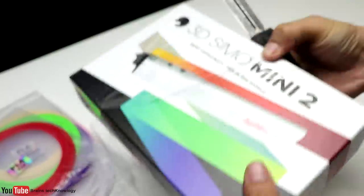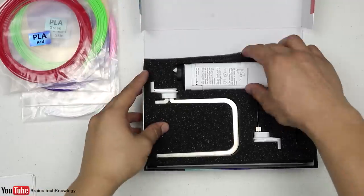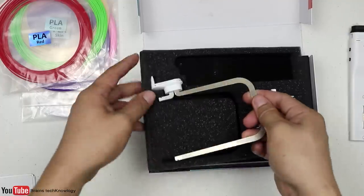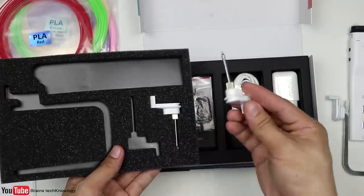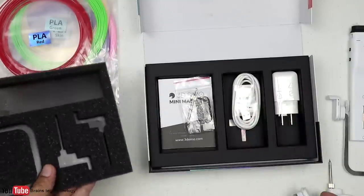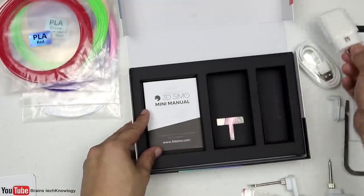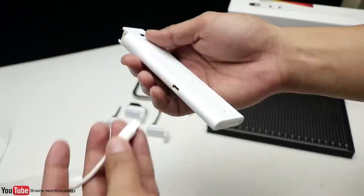Now let's move on to the 3dsimo Mini 2, which I'm really excited about. Here is the 3D pen — it looks pretty cool and pretty thin as well. What I like about it is that you can change the nozzle into a foam cutter or a soldering nozzle. This one is a burning nozzle, this is the wire for the foam cutter, and of course the power cable and adapter, some manuals, and some 3D filaments.